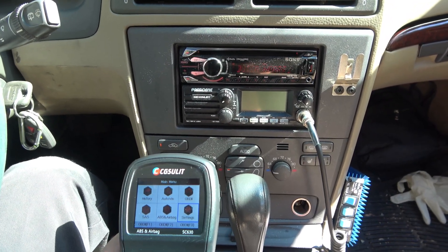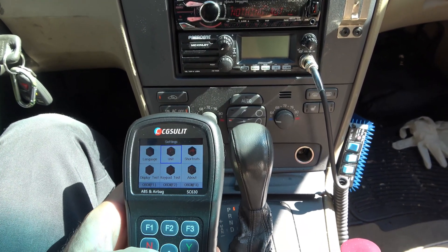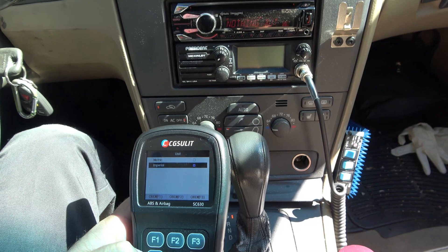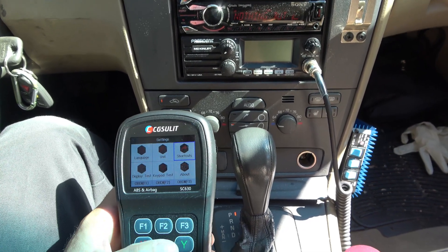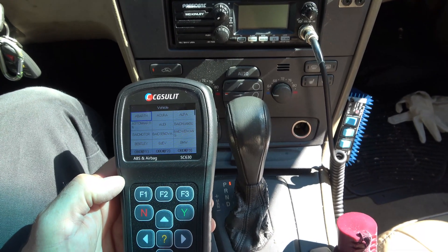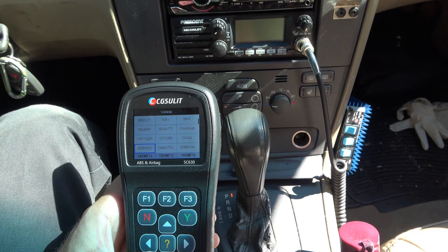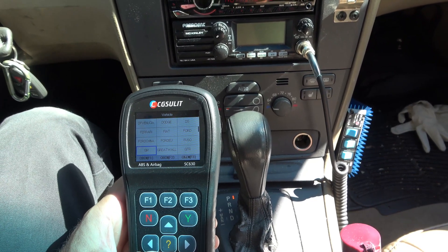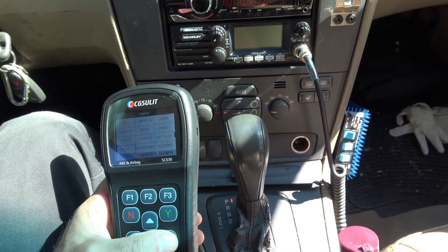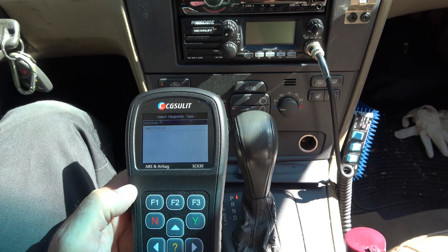Let's go down to settings first. We have language select and units — we're going to go to imperial settings. And we've got shortcuts — you can pick which car models you want as shortcuts and edit that. Look at all these cars — even Bentley is in here. I've got a lot of Mitsubishis, so I'll press F1, and that's going to program Mitsubishi to F1.